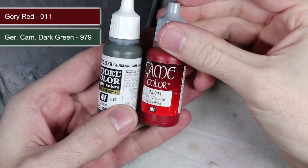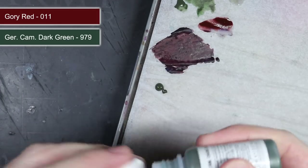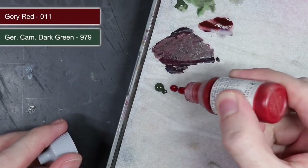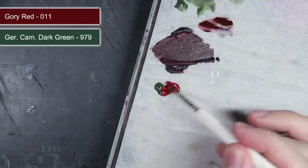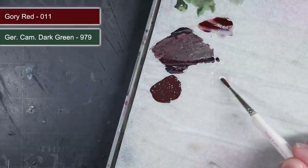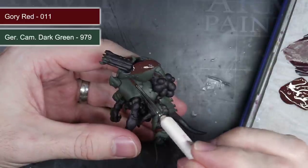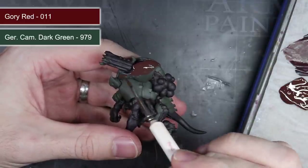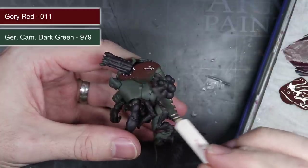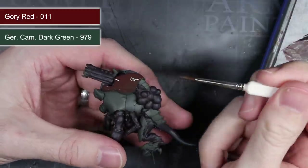To create the first coat of red, I wanted an intermediary colour that would help blend the dark green into the dark red, so I simply mixed the two together — adding some of the original German Camo Dark Green to some gory red to create a very dark red colour. This was thinned out a little more than my base coat and then applied over the carapace. With this thin coat, I avoided the deepest recesses, retaining the darker green colour within them. I allowed the first layer to dry before applying the second, resulting in a deep red colour over the armour plates.